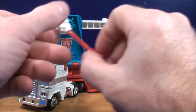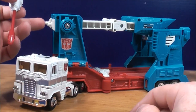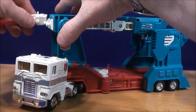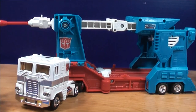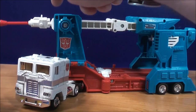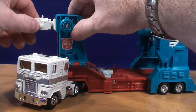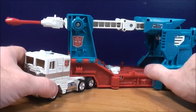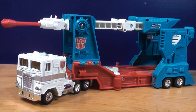For the missile launchers, there's a peg hole on the back of each missile launcher and two pegs on the sides of Ultra Magnus. Grab one, plug it in, then do the same thing with the other one. There's a peg hole on the launcher and a peg on the front of Ultra Magnus — just stick it in. And just like that, Ultra Magnus is all weaponized up. Looks pretty cool.